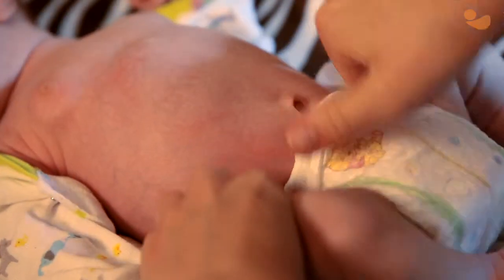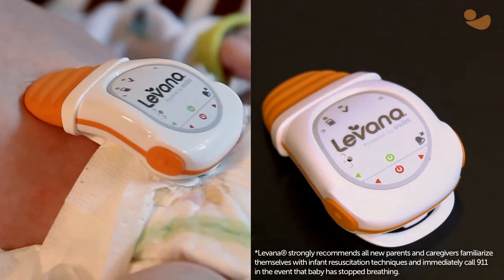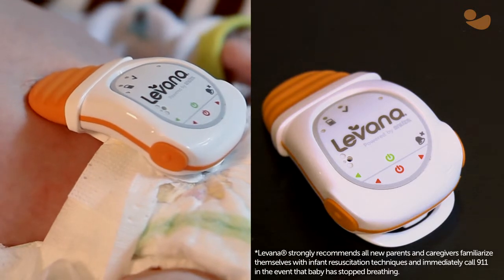OMA movement monitors clip to the diaper and monitor your baby's tiniest abdominal movements with a soft and flexible sensor tip. If the sensor detects more than 15 seconds of complete stillness, OMA will beep loudly to alert you that your attention is required immediately.